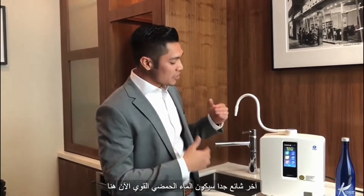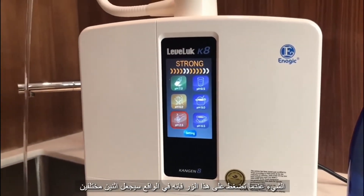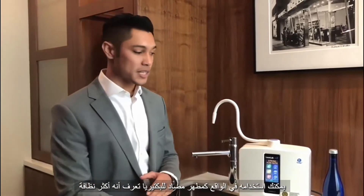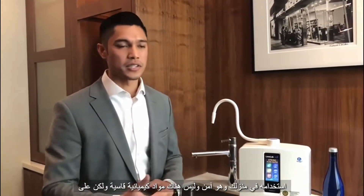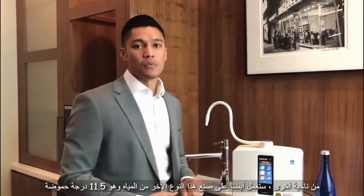Another very popular one is going to be the strong acidic water. When you press this button, it's actually going to make two different types of water. One is 2.5 strong acidic, which is basically a disinfectant — you can actually use it as an antibacterial disinfectant, a cleaner you can use in your house. And it's safe — there's no harsh chemicals.